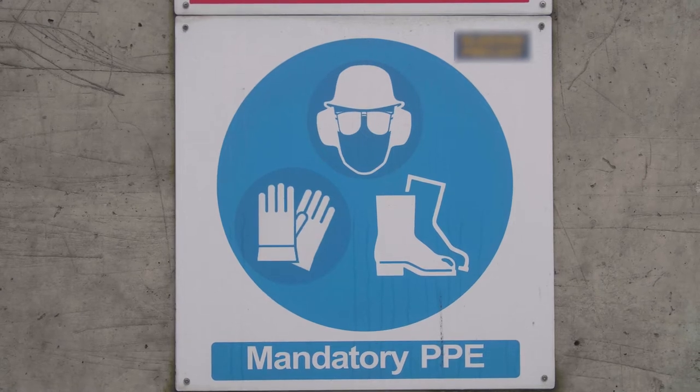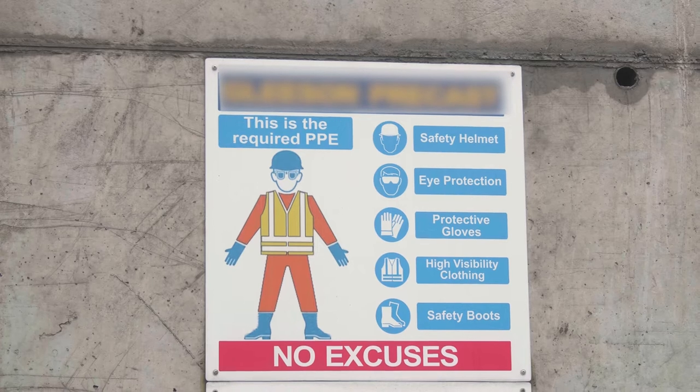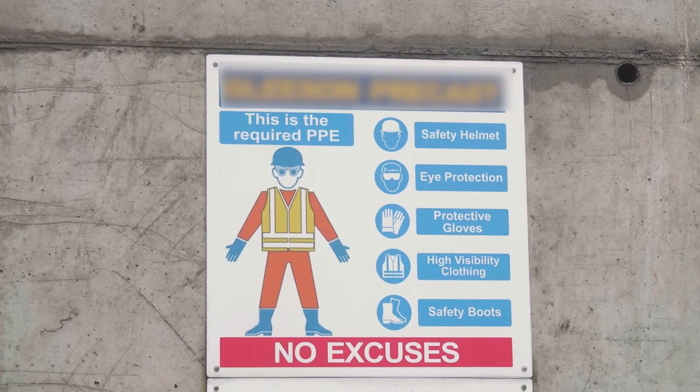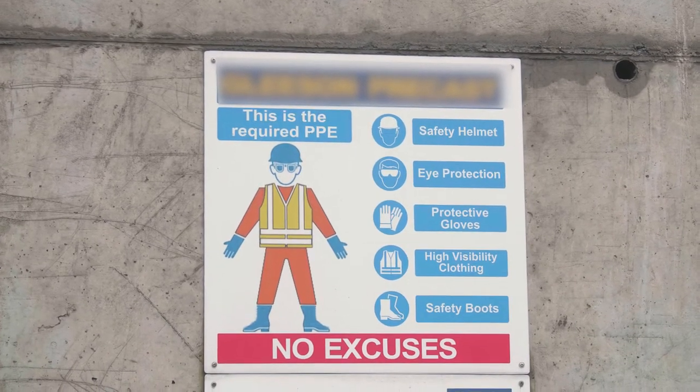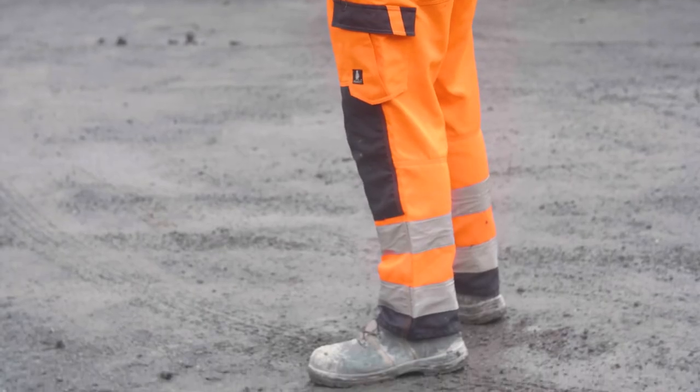Here we can see the PPE signage that needs to be worn when using the rock breaker. It shows that we have to wear hard hats, safety glasses, hearing protection, full high visibility clothing top and bottom, safety gloves and safety boots.